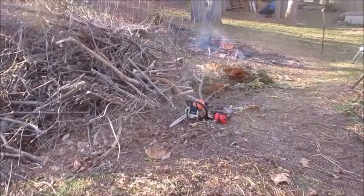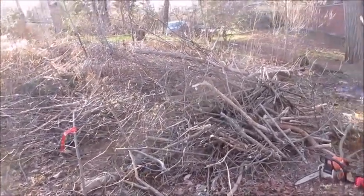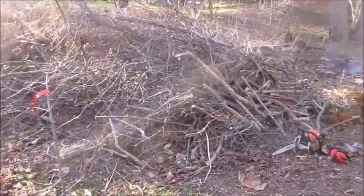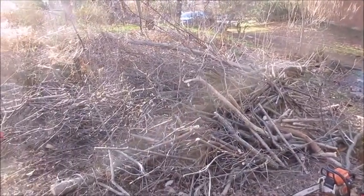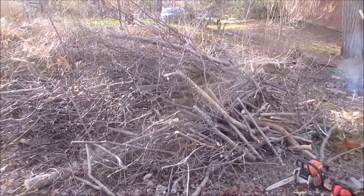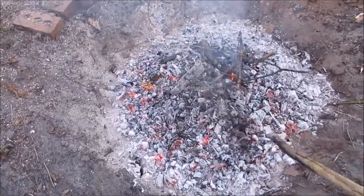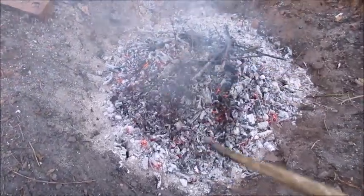Here you can see I've randomly cut the pile apart with the chainsaw — it doesn't have to be stacked. Just random lengths, chopped down through the pile. There's probably enough here for another fire another day.